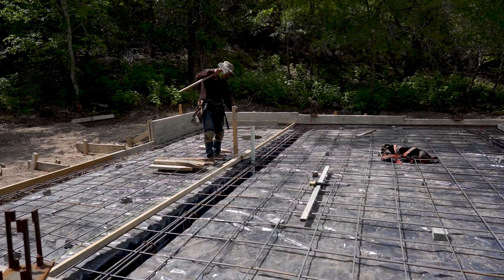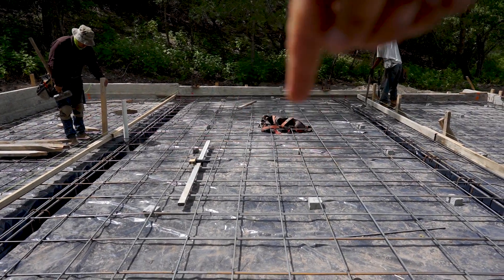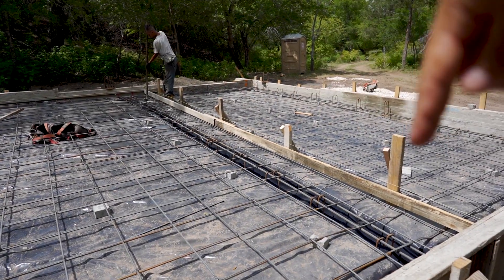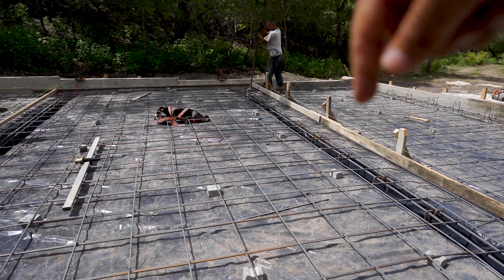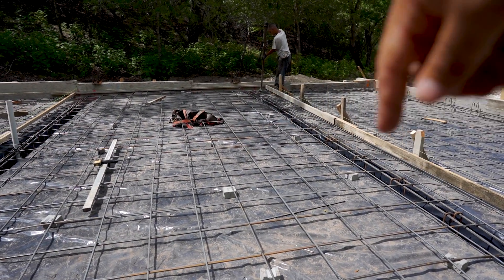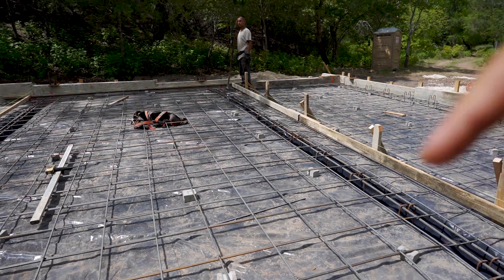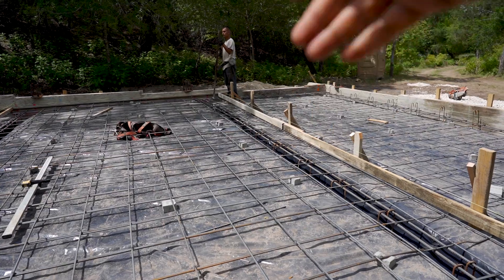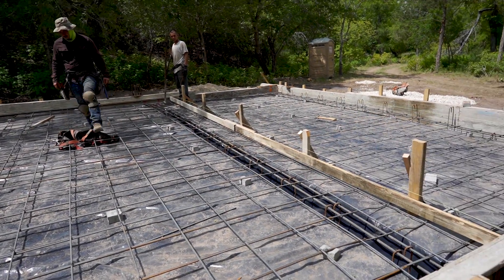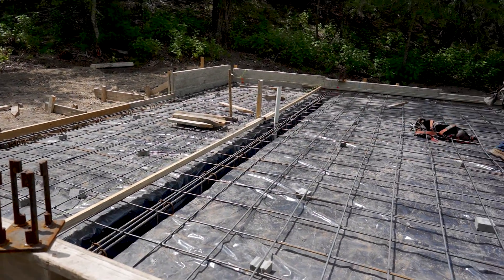Now that we have all the rebar tied, we're doing the headers. Right here is going to be the living quarters — the inside. Out here we have a 10-foot porch. That concrete and this concrete are on different levels — this one's going to be an inch and a half higher than this one. That's why we need these header boards. When we pour the concrete, we're going to pour this section first, once it sets up we remove the headers, then we pour the rest of it an inch and a half down. It's going to have an inch and a half step down, then it's going to slope away. Same thing in the back. Those are called header boards.